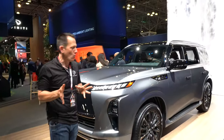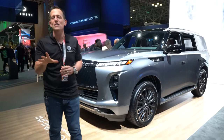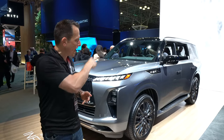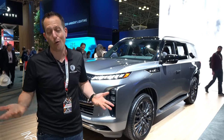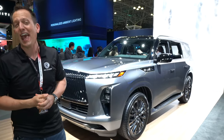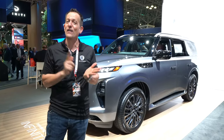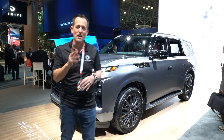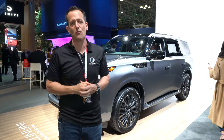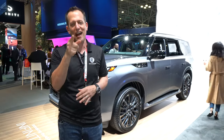A big thank you to the whole Infiniti team for getting us access for part two of the QX80. Let me know what you think — have they really hit the nail on the head? Would you rather buy this over an Escalade, a Navigator, or even a Jeep Grand Wagoneer? Would this be your luxury SUV of choice? Let me know in the comment section. If you're new to the channel, hit that subscribe button — I promise it's worthwhile coming back for more. If you are a subscriber, thank you for being part of the Rady's Rides family. Thanks to Lori Rady for working that camera like the champion that she is. I'll see you on the next ride.